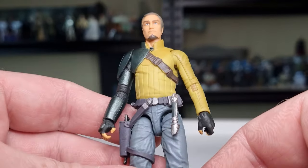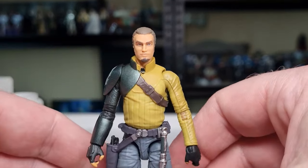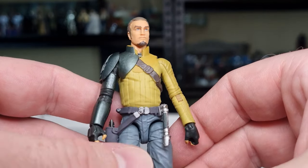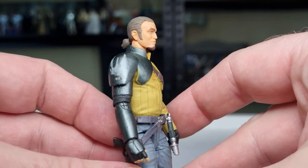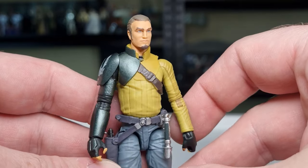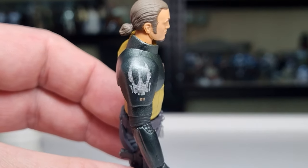The colors of what they did with the characters in Rebels really made them pop, and it worked. He's got that sort of utilitarian look — this mustardy yellow, then the sort of metallic green of the armor plate on the shoulder and throughout the arm. The paint applications really shine here.